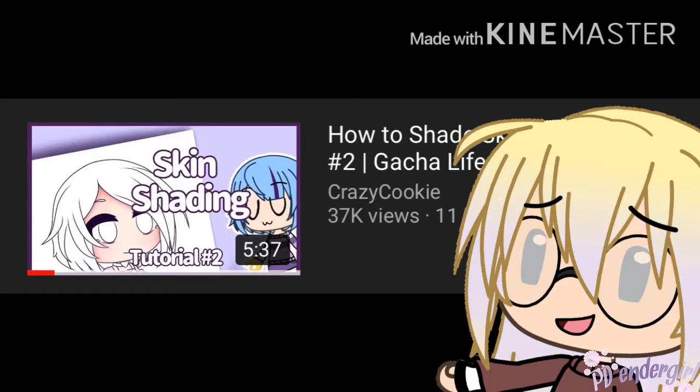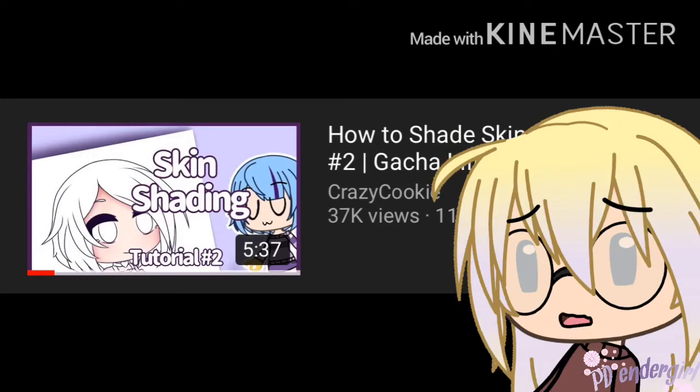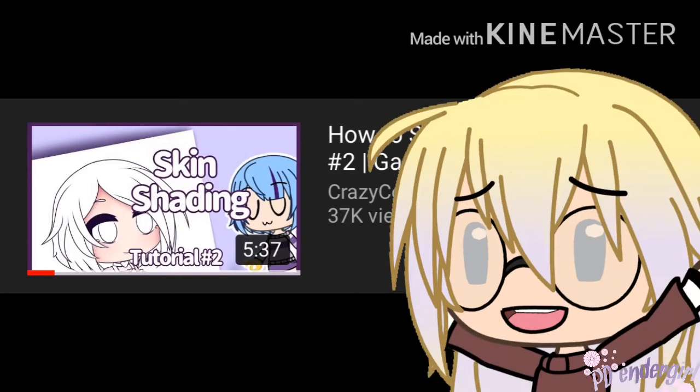Hey Suu, I don't have the time nor the storage to do the skin solely by itself. So as a compromise, the skin shading is already in the piece de resistance.